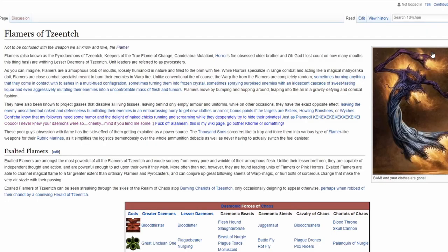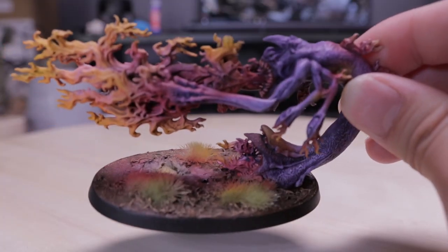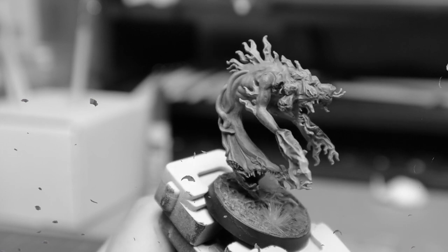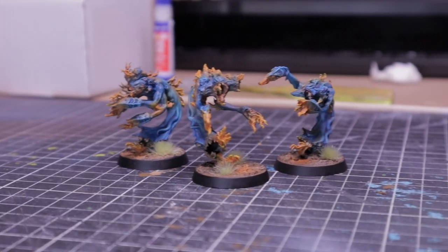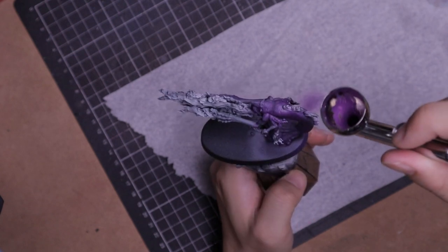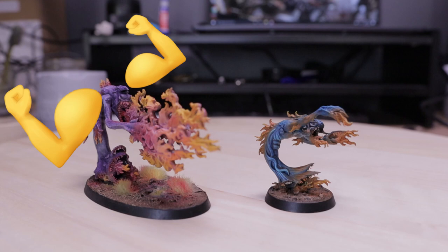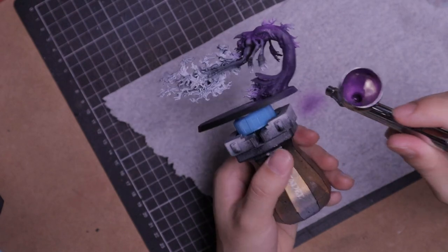From searching Exalted Flamers on Google, it's pretty clear that they're just better flamers. In the last painting video I painted the flamers blue, but I decided to use purple for the base, since historically purple was associated with royalty - so it can now reflect on the regular flamers. Plus, I wanted the colour to be more vibrant compared to the regular flamers.